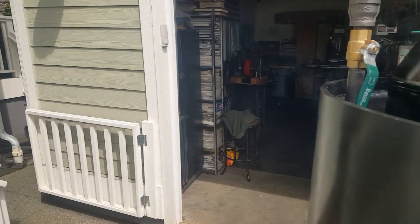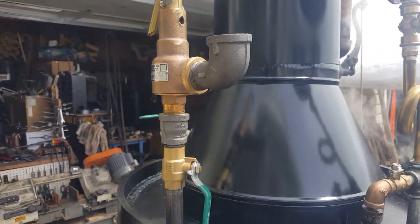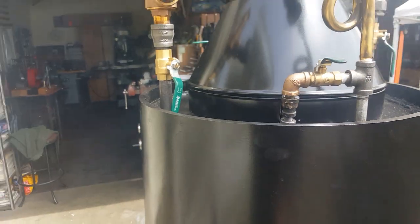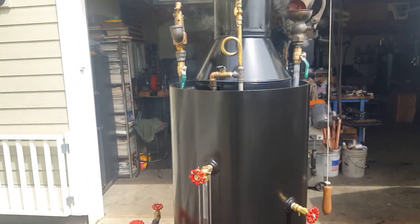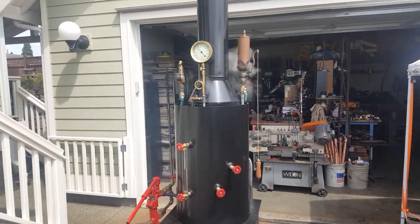This one over here on the pressure relief valve — once I know it's working properly, set at 100 pounds, I'll remove this valve after it cools down, of course. That gives me the opportunity to test the valve to make sure it's working properly.